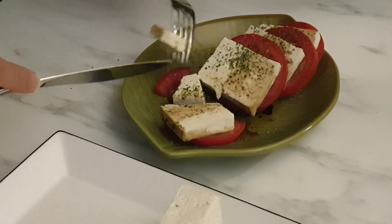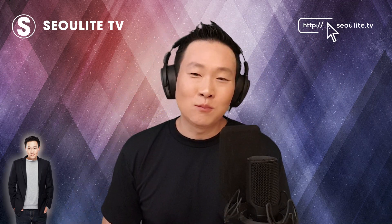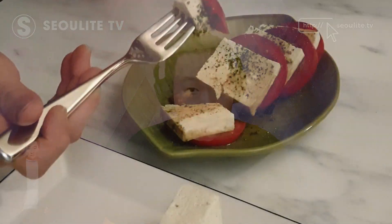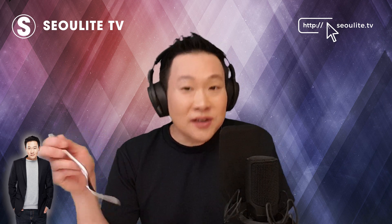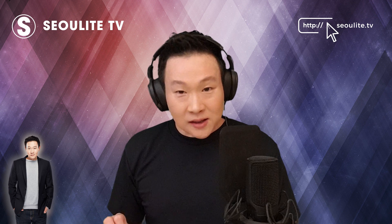Ooh, that tomato — mmm. That savoriness with the sesame oil just makes it happen. And this is uncooked tofu, so it's like instant. Mmm — it tastes like cheese, it does taste like cheese, I kid you not.